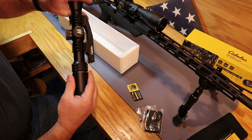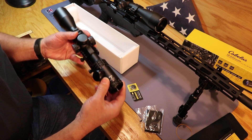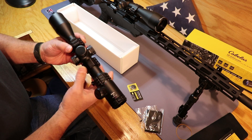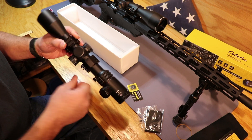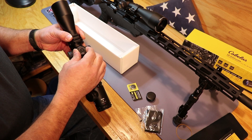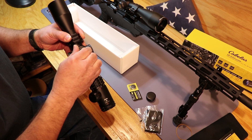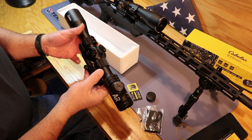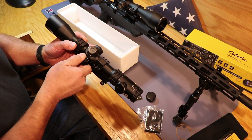It's a 3-12, which will give me a little better zoom than the Nikon Buckmasters I've got on there. It's a pretty beefy mount. You've got your turrets on top and side, you can adjust them easily, and it's got a pretty positive click to it. I'm not going to adjust anything yet because I've got to go out there and sight it in.